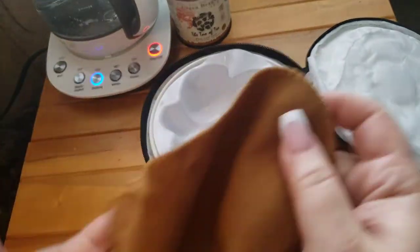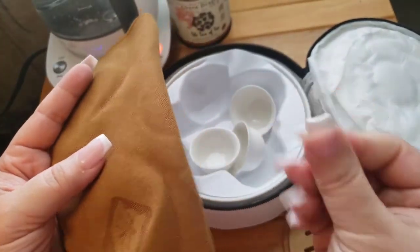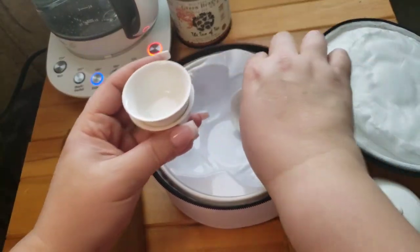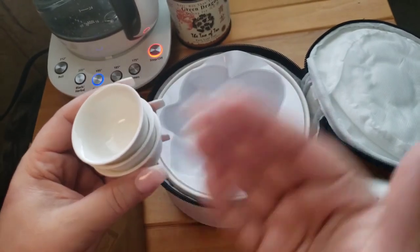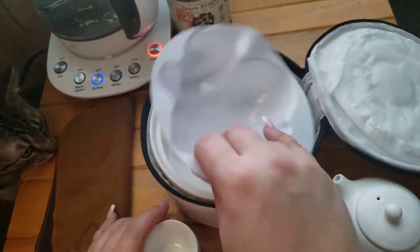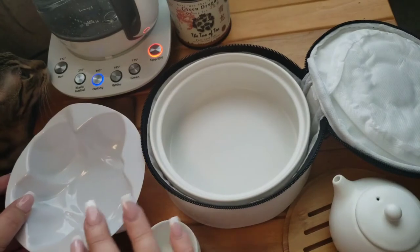We have a tea towel and this one is of good quality — it's not that weird microfiber texture, the overly fluffy kind where everything sticks to it. Oddly, they give you three tea cups instead of four; most sets generally come with two or four, so I thought that was a little odd. It does have a plastic insert.